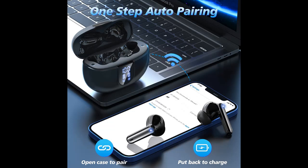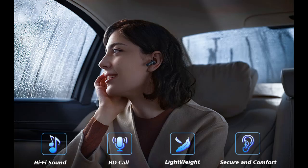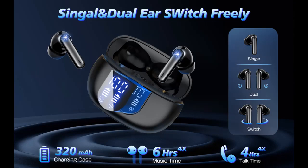Superior audio: with 13mm dynamic speakers that create a wide sound field and balanced listening experience, each sound detail reaches the heart so you really feel the live-grade sound. It also includes a built-in microphone for clear calls.